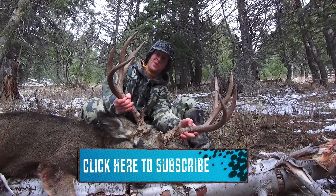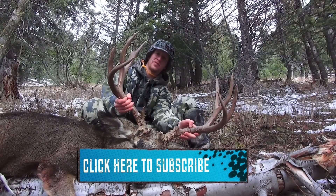Make sure to subscribe for more Stuck in the Rut videos. Thank you for watching.